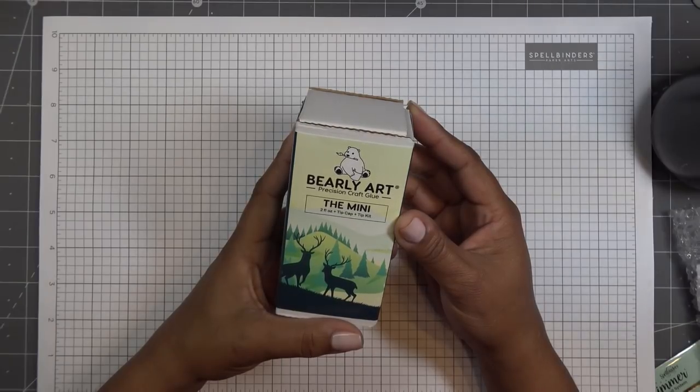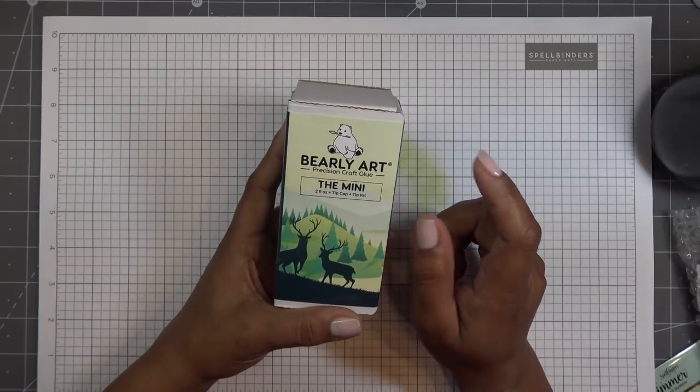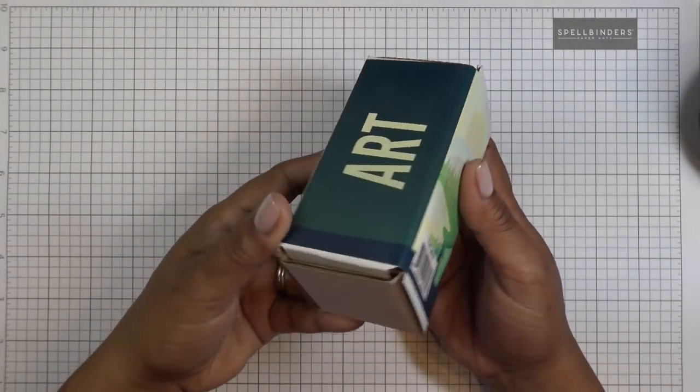The Barely Precision Craft Glue — this is the mini. It does come with two fluid ounces of glue, the tip cap and tip kit. Let's open this up because I had seen this on there and people rave about it, so I am very curious.